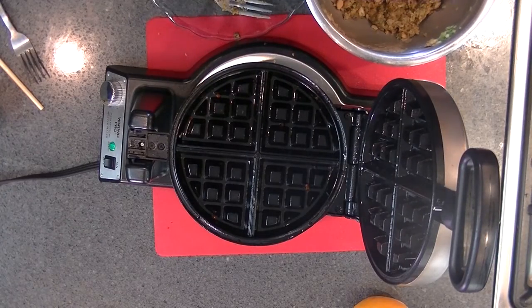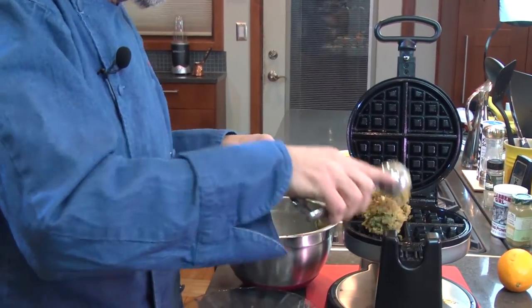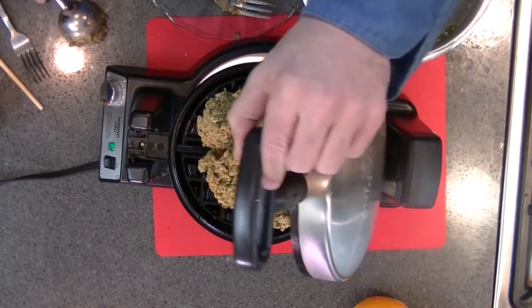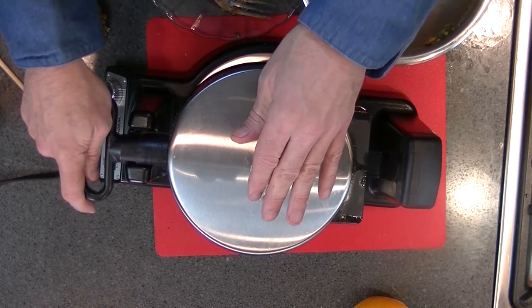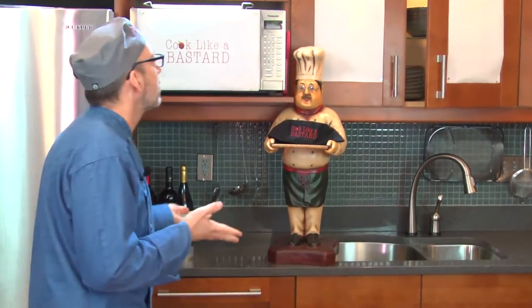Once your waffle iron's heated up, I just take an ice cream scoop and put a fair amount on — you want to fill out the waffle iron. I think that first one might have been a little too big. Put it in the middle — it'll smish because with waffle irons, they smish, they smash, they put little holes in it, and they're always good. That's what I like about the waffle iron. Slowly squeeze it down until you feel the resistance and let it rock. We're going to let this cook for a couple minutes until it'll probably let you know that it's done. You're probably going to want to let it cook a few minutes after your ready light goes on because you want to make sure it's nice and crispy.